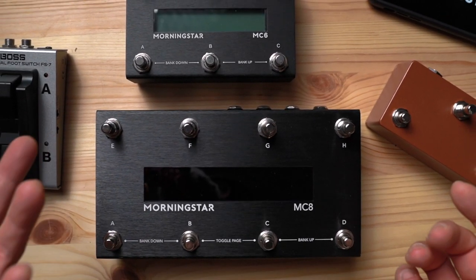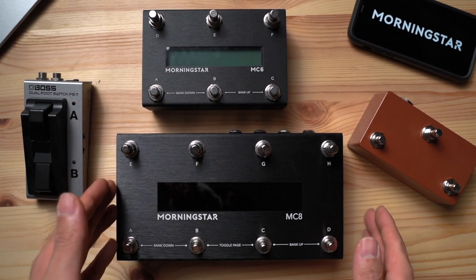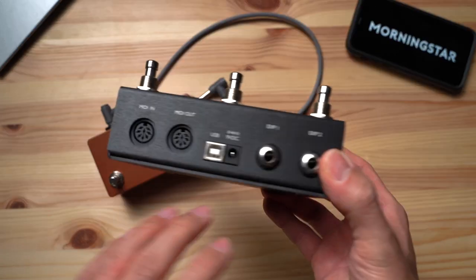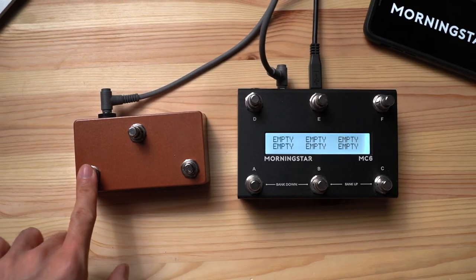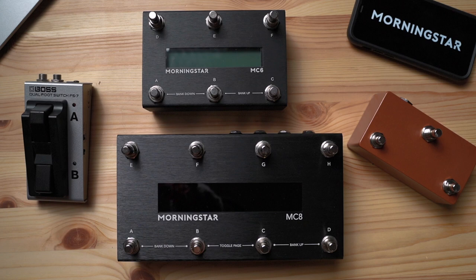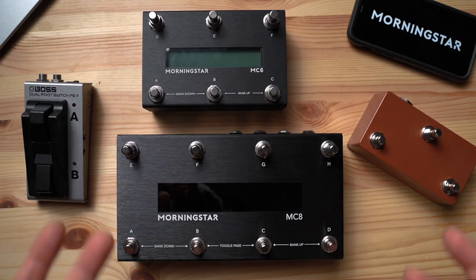Sometimes you may find that the onboard switches in your Morningstar controller are not enough for your needs. But fret not, because the MC6 and MC8 allow you to affordably add more switches. Hey, what's up guys? Great to see you here and I hope you're having a good day. Today we're going to go through how to add external switches to your Morningstar MIDI controllers and find out what these extra switches can do for you.